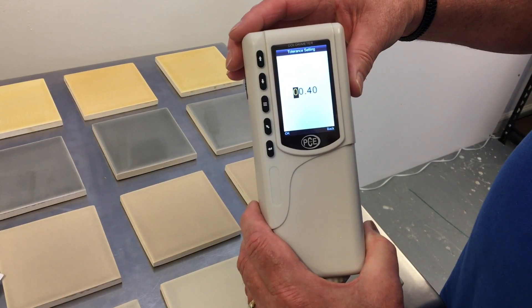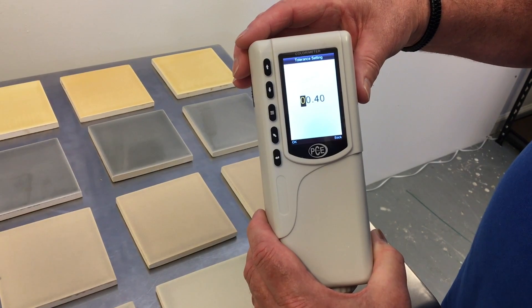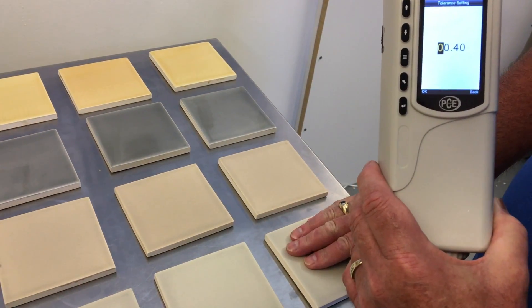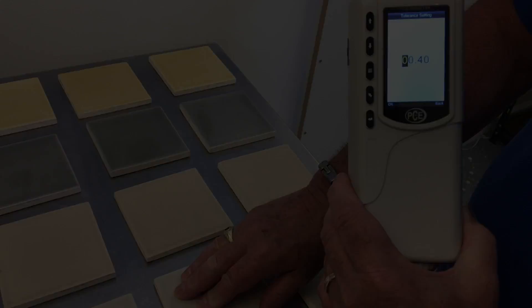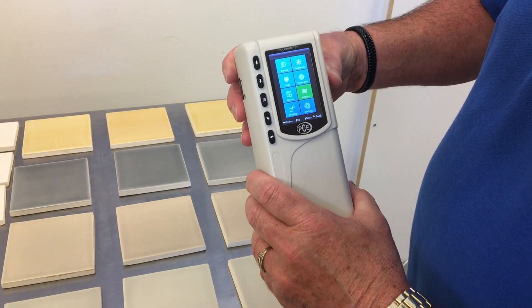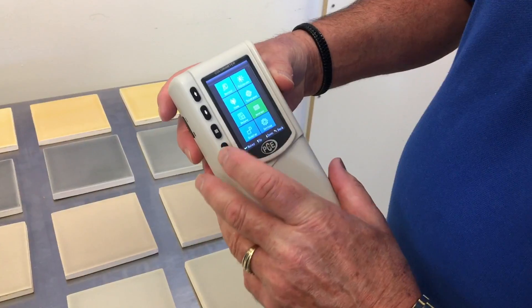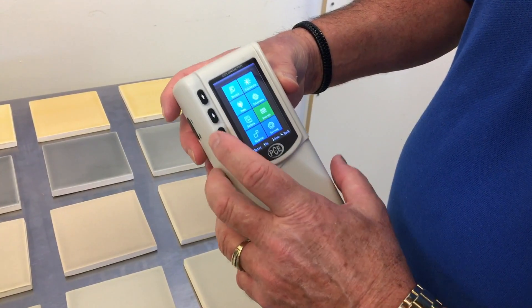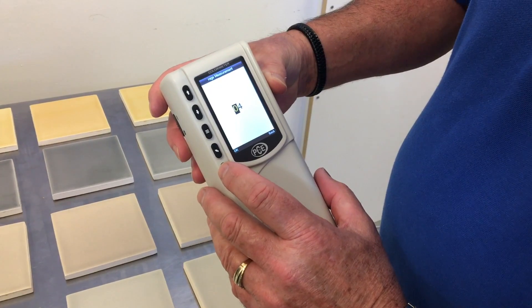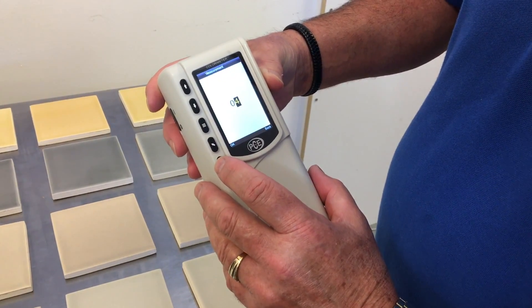The tolerance value is set by the user and depends on the amount of deviation that the user wants to allow between the reference and the sample. We are going to set the number of measurements we are taking on the sample. To do that, we go into the menu and to average. Enter. It's set at zero — we'll set it to four. So four times on each sample.